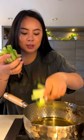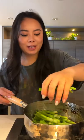Add in the white parts of the green onion and fry for 10 minutes. Then add in the rest of the green onion and fry for another five to ten minutes. Remove the green onion, then add in soy sauce and dark soy sauce.